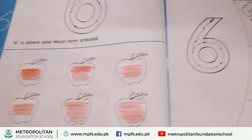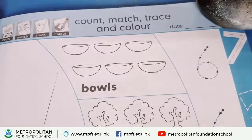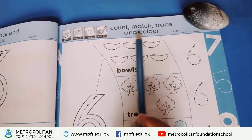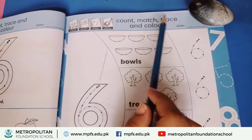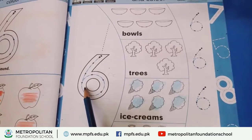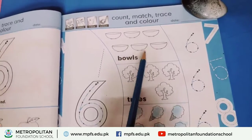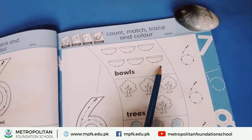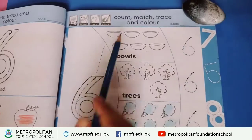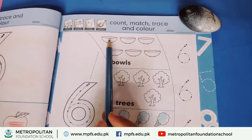Now we are starting page number 31. Firstly mention the date here — count, match, trace, and color. First, start the counting. Now we are going to count the balls. Count the balls.